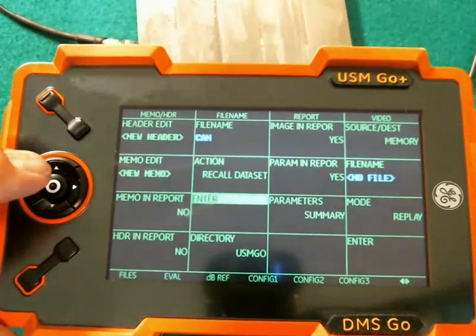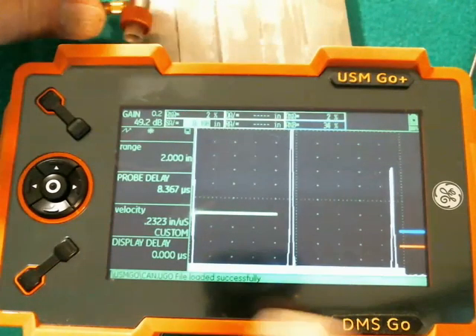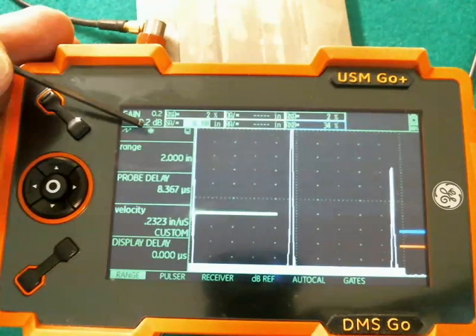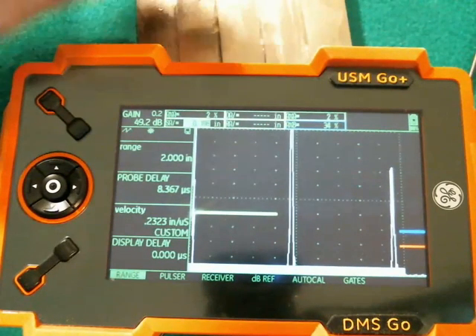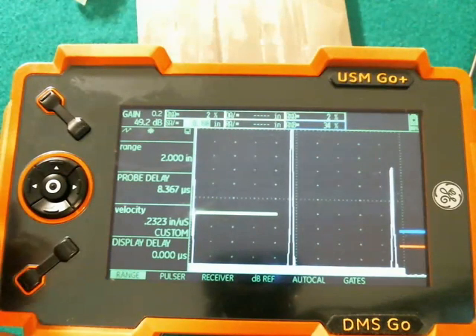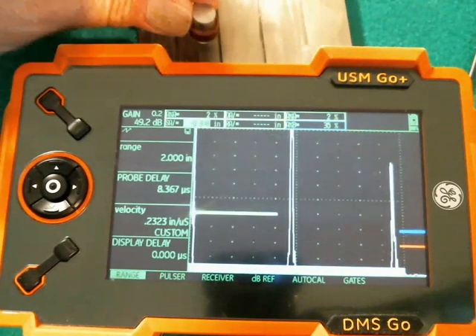You notice it automatically jumped down to Enter to speed things up for you. When we select that, it goes back out and now we're back to the same setup that we had before. Except, if you look carefully, the freeze icon — the little snowflake icon — is showing. When I try to take a measurement, you notice the signal doesn't change. That's because the instrument is in freeze mode, so we have to unfreeze that. We assigned the quick pop on the function key to be Freeze and Unfreeze, so I give a quick pop on Function 2 and now I'm unfrozen.